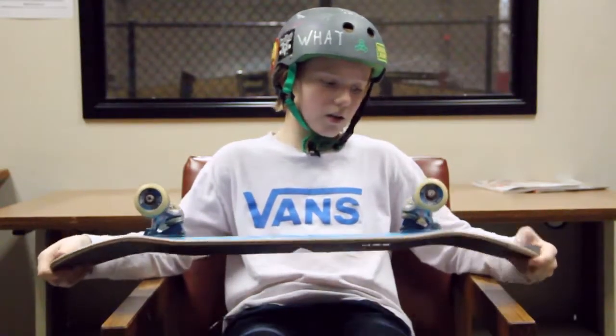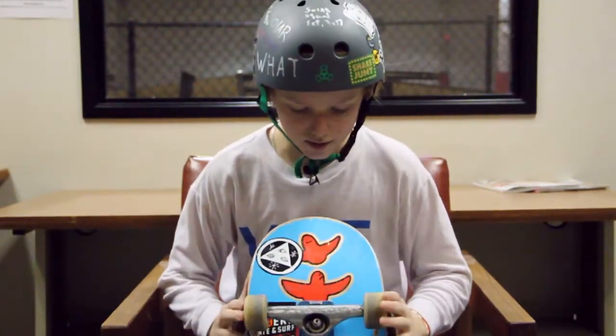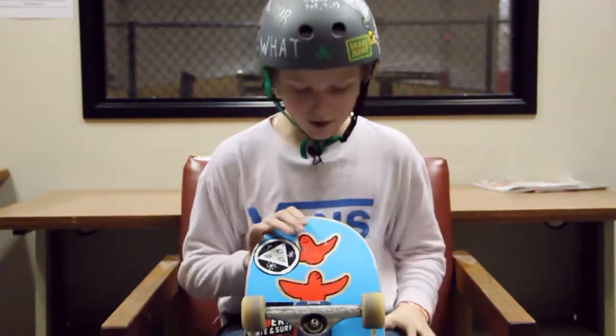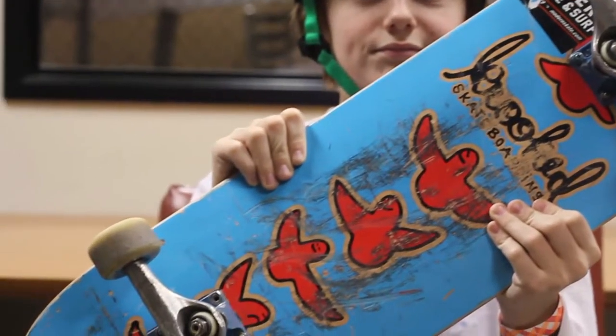I'm riding a Crooked 825. I really like this board — nice concave, made by Mark. Pretty good.